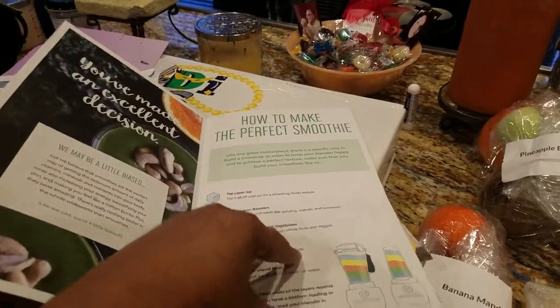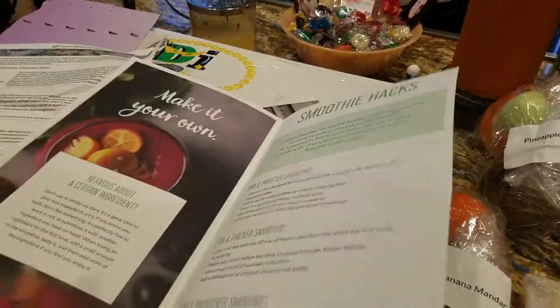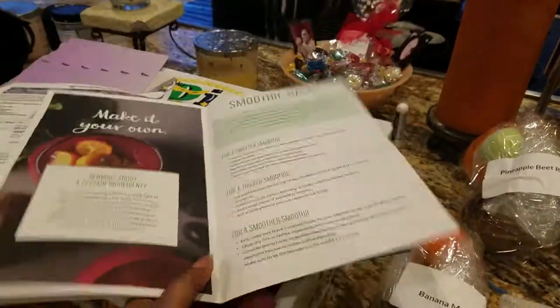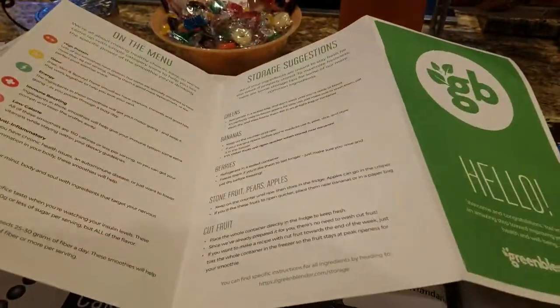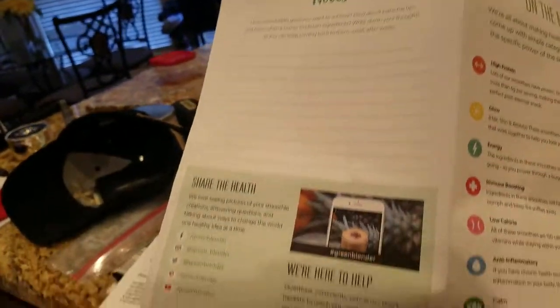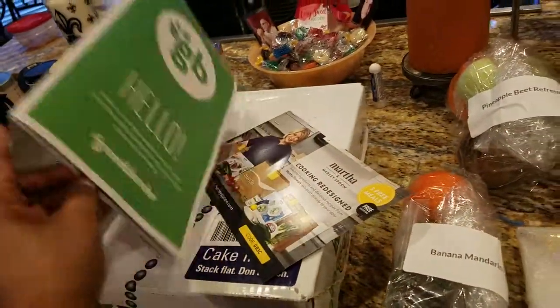There's also a section on how to make it your own with smoothie hacks. I think I missed a page — it folds, and on the back side there are storage suggestions and the menu.